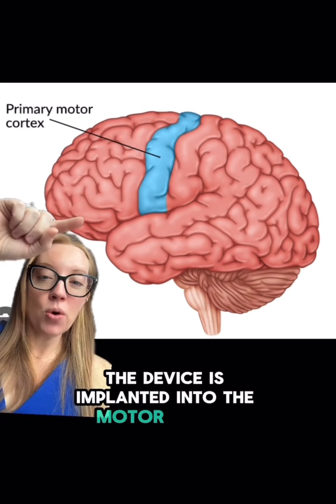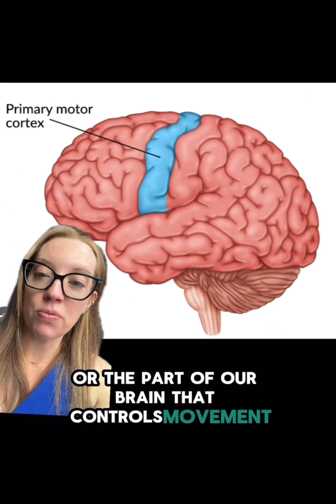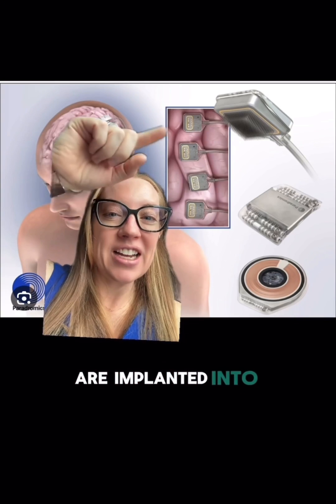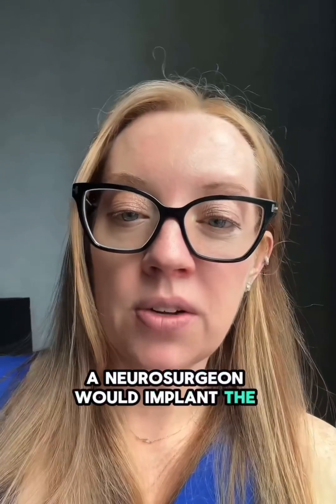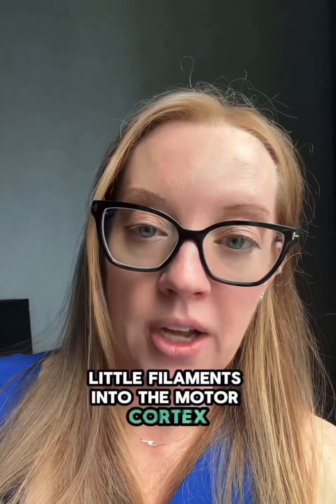The device is implanted into the motor cortex of the brain — the part of our brain that controls movement. Here's what the device looks like, and the small filaments are implanted into that motor cortex like this. You can see there are so many tiny little fibers implanted into the motor cortex. A neurosurgeon would implant the device, but a neurosurgical robot would actually implant those small filaments into the motor cortex.